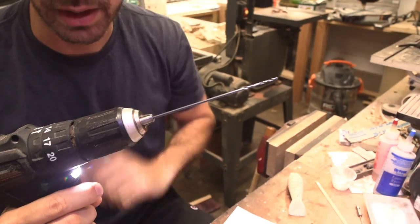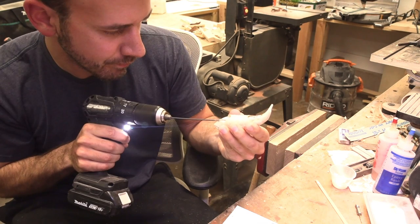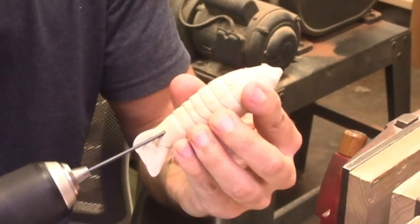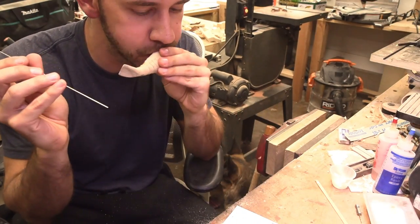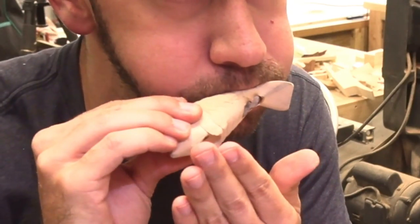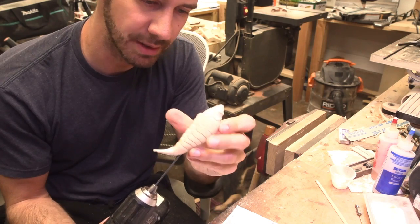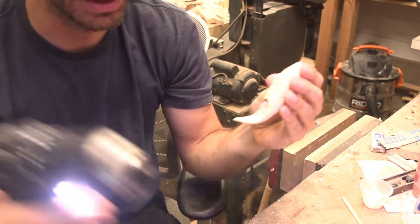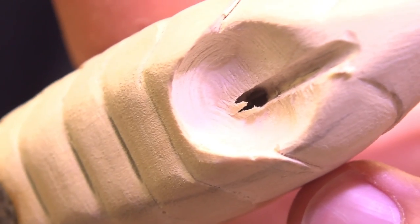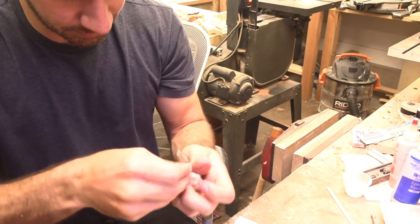Feels pretty heavy. That is a long drill bit. I can feel air — it's just not connected straight. Oh, I see my drill bit. I can see it — it's just off by like an eighth of an inch.